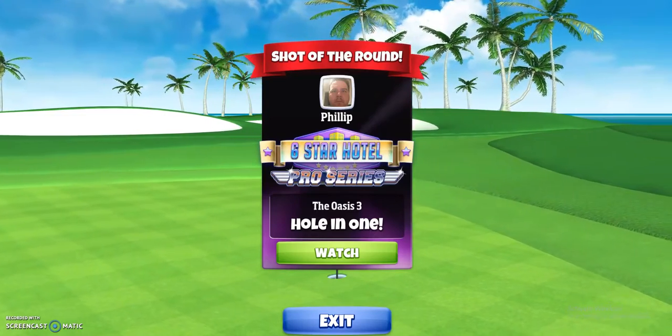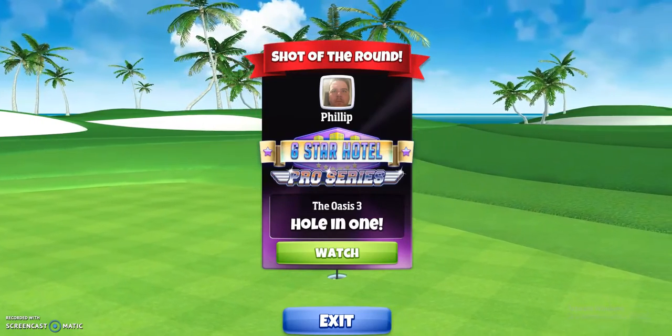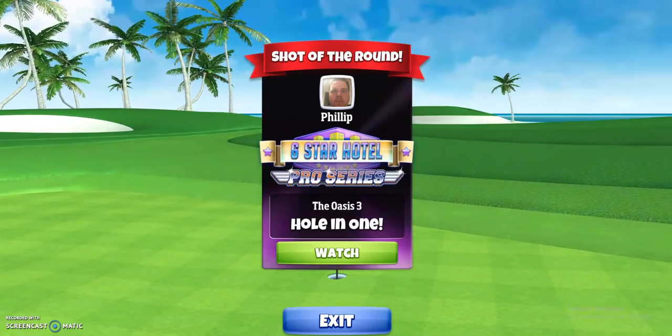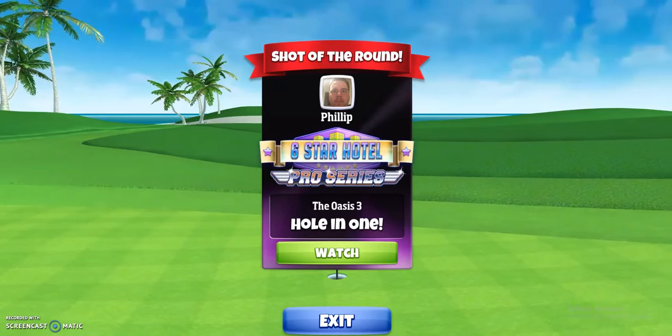Par 3 shootout on the 6 star pro series tier 10, with a just under 12 mile an hour crosswind.